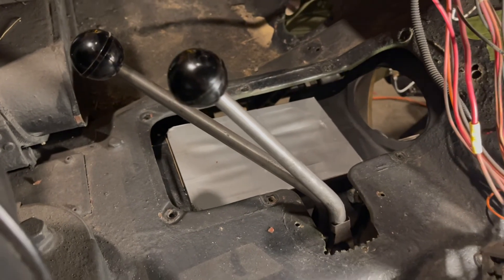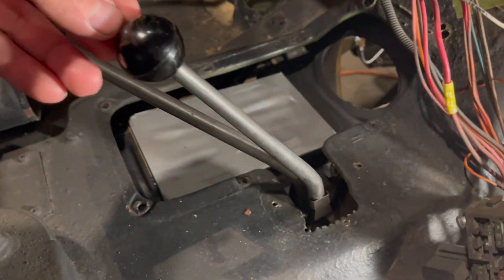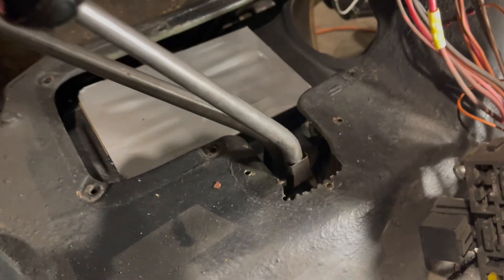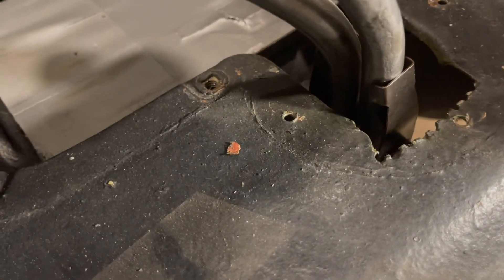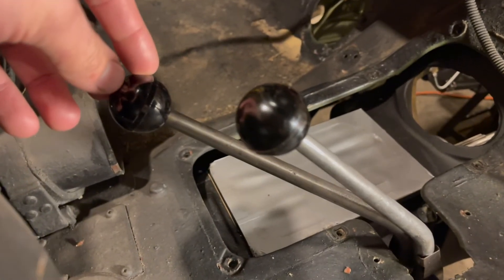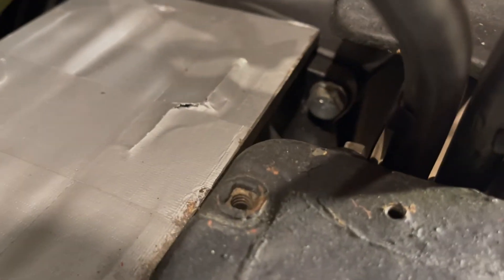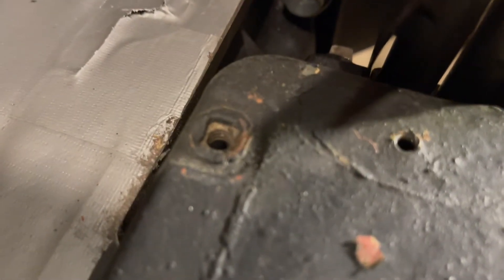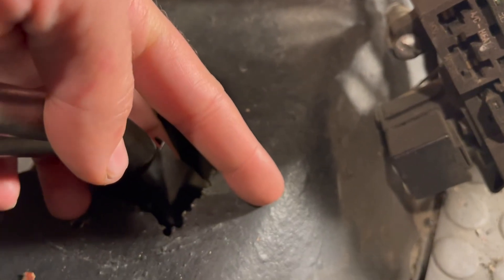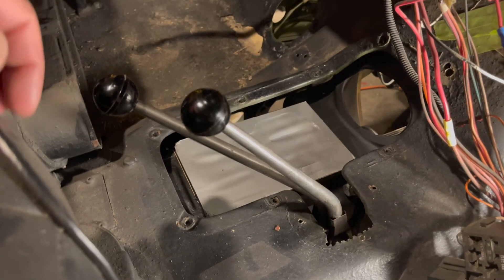This is how the shift levers should look when properly installed, with the knobs threaded onto the top. The shift lever with the longer neck goes on first, with a lever spring and possibly a washer in between to reduce play. Then the shift lever with the smaller neck, another lever spring on the other side, the set pin, and the zerk threaded on the end. That is how you install the shift levers onto the transfer case. Thanks for watching, and subscribe!